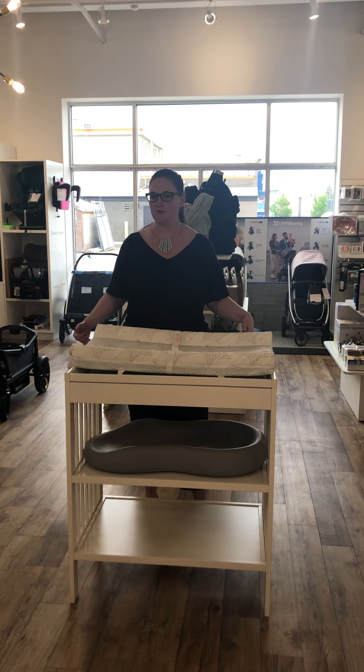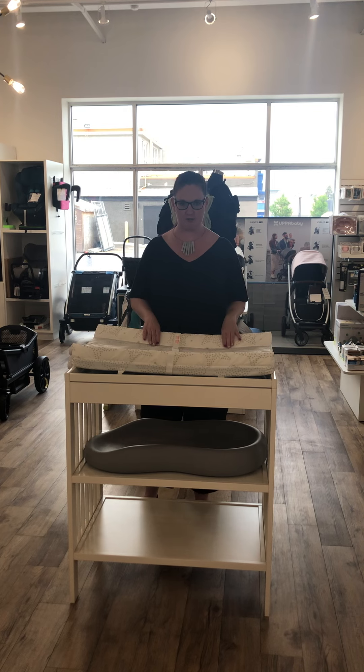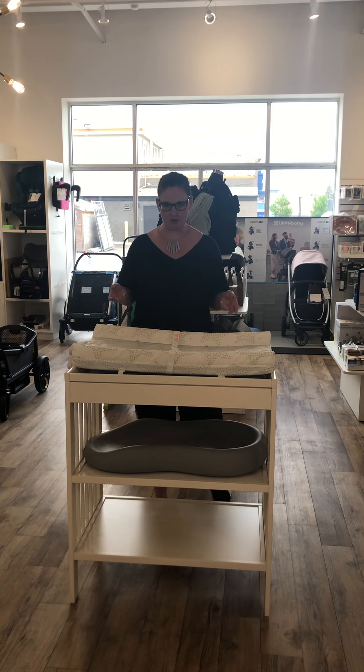Primarily what people are doing is using a dresser and then placing some type of change pad on top of that, rather than having just a specific change table. By using a dresser, when you're through the diaper changing stage — which is a couple of years — you still have a piece of furniture that's very useful. Obviously a dresser is going to have longevity versus an actual change table. So we've got three different options.